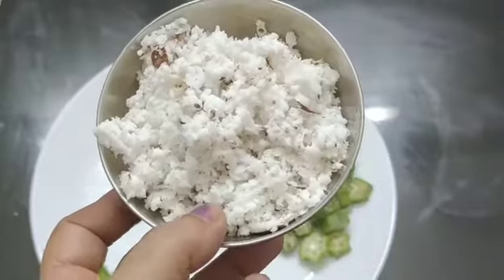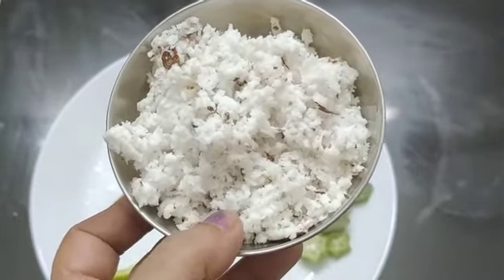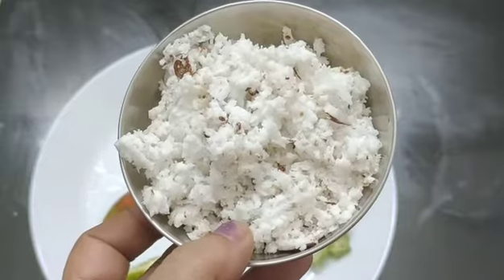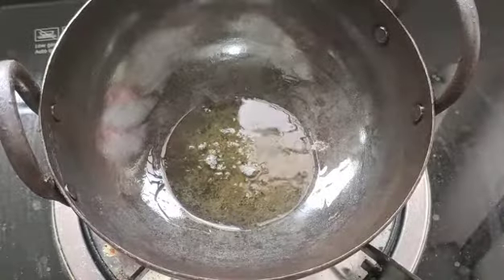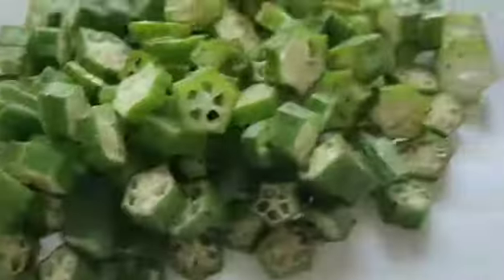I will add 1 tbsp of cheese. I am going to add a little electrolyte. Utilize this pan.